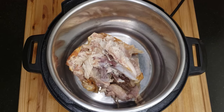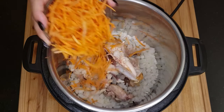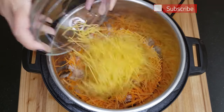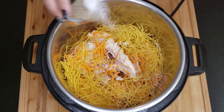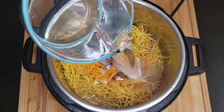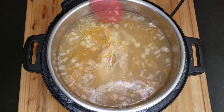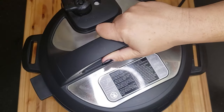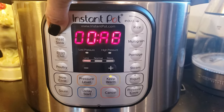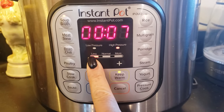Place the leftover rotisserie chicken into the Instant Pot. Now add the onions, carrots, noodles, salt and pepper, chicken broth, and eight cups of water. Give it a gentle stir and cover with the lid. Make sure the spout is set to the sealing position. Press the soup/broth button and adjust the cook time to five minutes.